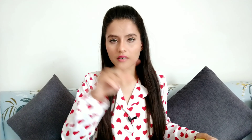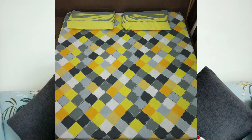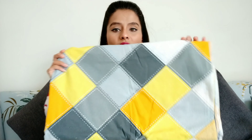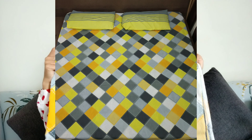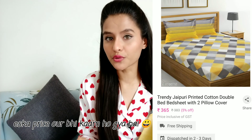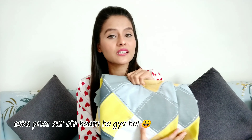I will show you how it looks on the bed. So this is yellow and grey. As you can see this design, this is the whole bed sheet — it's made in a square type design. The price was 388 rupees when I bought it, but at this time the price has been reduced to 379. So if you like this bed sheet, get it now. This is also a Jaipur printed cotton bed sheet.